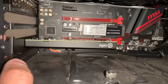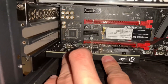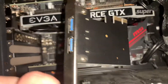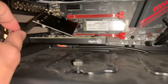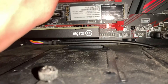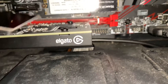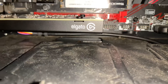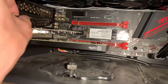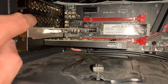We are installing the Elgato — we're going to use the bottom slot to keep it away from the GPU for heat reasons. Let's go ahead and pop it down in there, throw the screw in and get that tight. I'm also going to throw in another expansion slot for USB just to take up another spot as well. That is all installed — we got some more USBs — and now we're going to slide the case back together and get everything assembled.